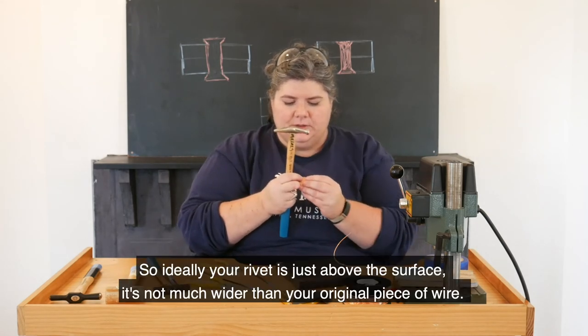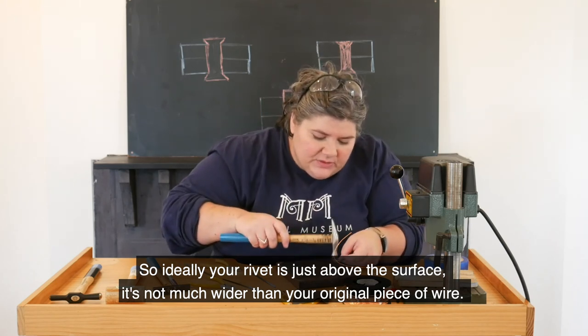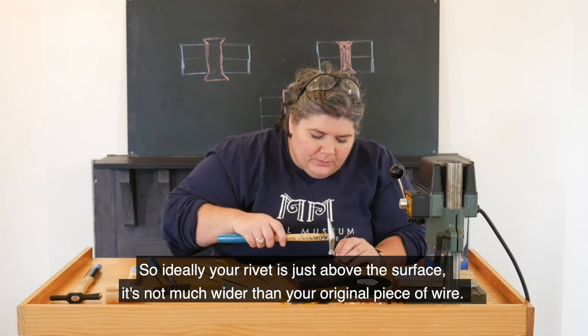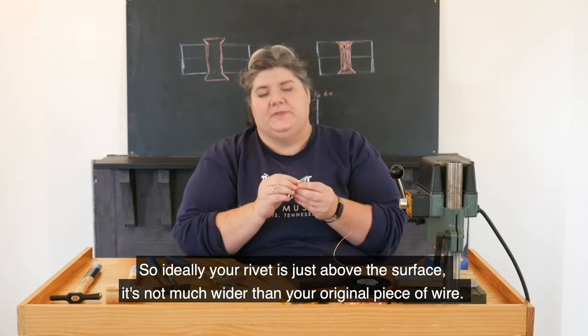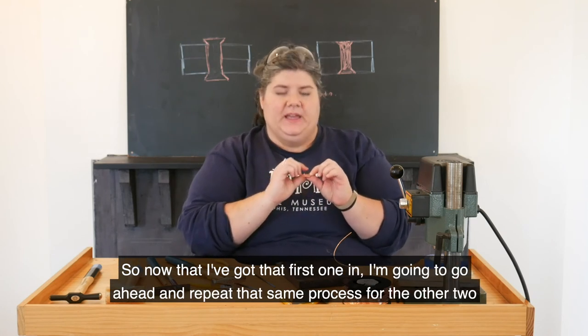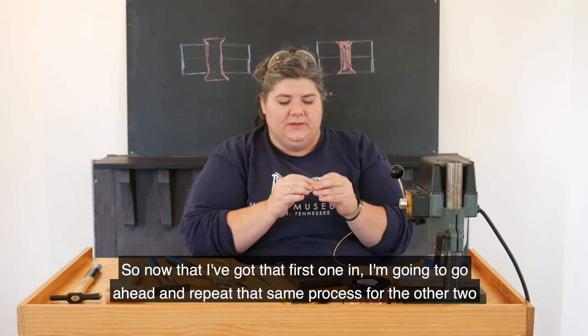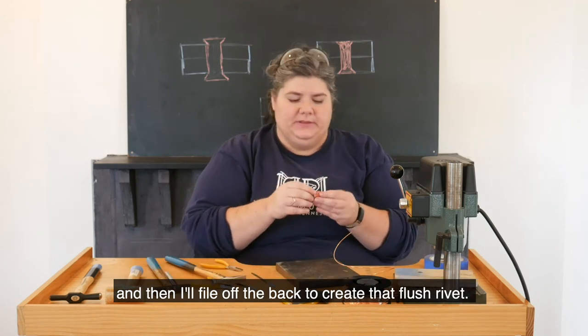Ideally your rivet is just above the surface — it's not much wider than your original piece of wire. Now that I've got that first one in, I'm going to go ahead and repeat that same process for the other two, and then I will file off the back to create that flush rivet.